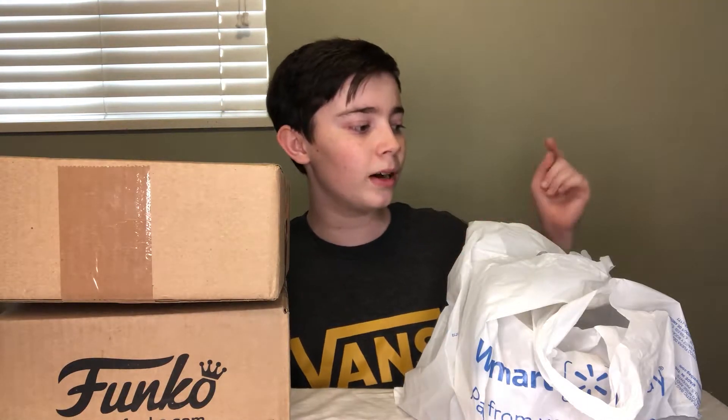I have three Pops — one in this box, one in this box, and one in this bag that I'm going to be taking a look at today. I also have three other San Diego Comic-Con Pops that I opened in the last video, so if you want to see those be sure to check that one out. But anyways, let's go ahead and get right into this one.